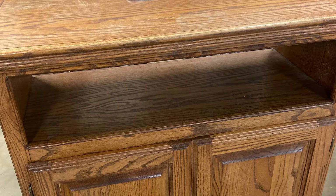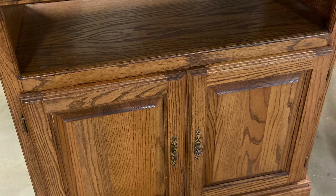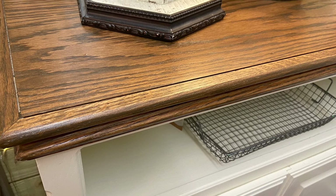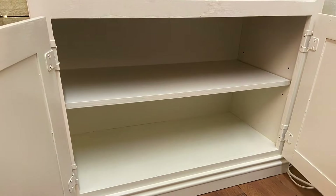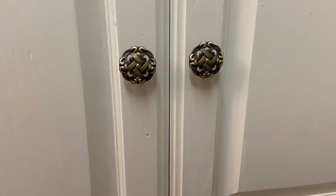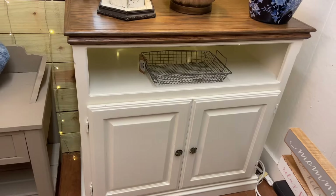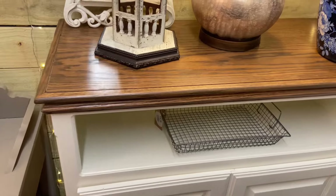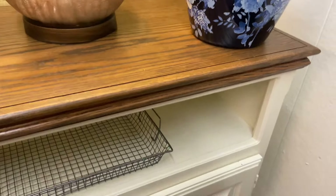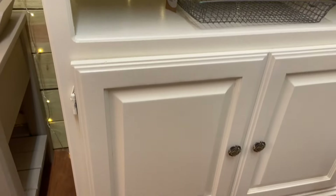I could not believe the deal I got on this piece — I found it at Goodwill for thirty dollars, and it had the color sticker that made it half price. We sanded the top real good, stained it a dark walnut, and painted the rest. I'll put all the colors down below. Wouldn't this make a great coffee bar? As soon as I saw it I knew that's what it should be — and it actually already sold out of my booth; the lady who bought it is going to use it as a coffee bar.